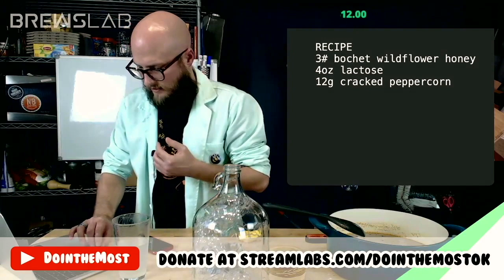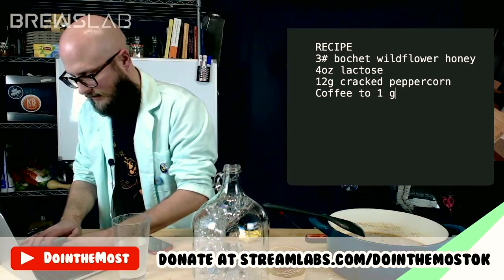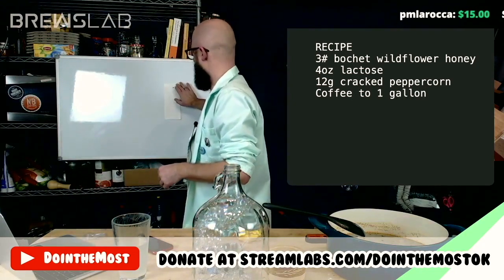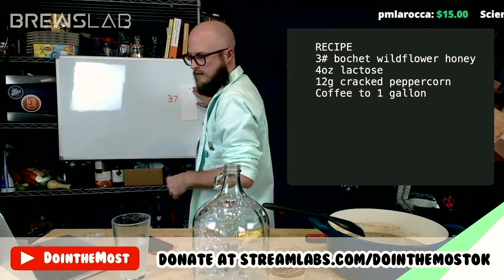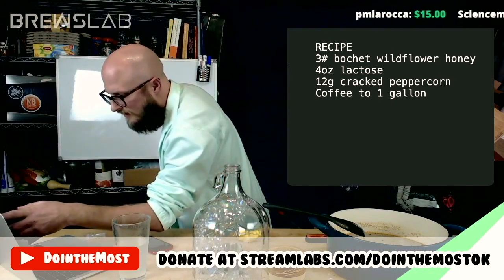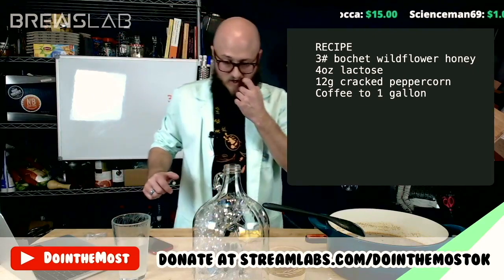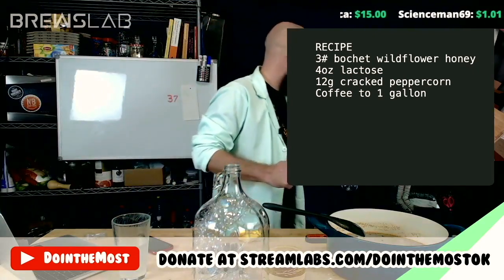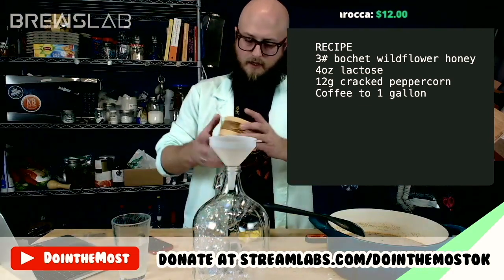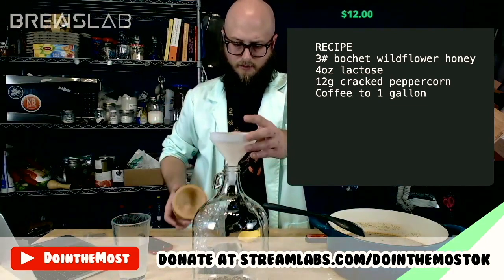The number was 37. So it looks like ZachDack99 — ZachDack99, you're in charge of wild card this week. Congratulations. So I'm going to go ahead and put our cracked peppercorns in here — we're using the whole kit and caboodle. 12 grams of cracked peppercorn.